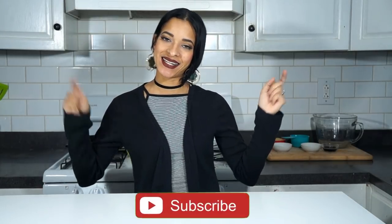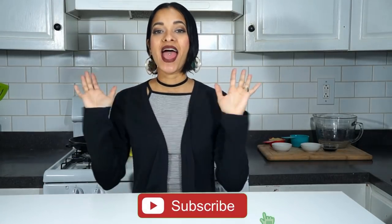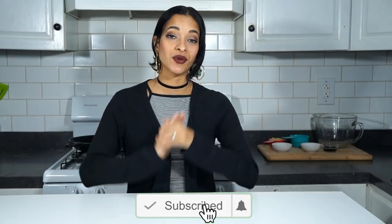Hey guys, how's it going? I'm VeggieRolls. Welcome back to our channel. If this is your first time stopping by, don't forget to hit that subscribe button. The little notification bell will be up next to it so that you'll be notified every time a new video goes up, which is every Monday, Wednesday, and Sweet Saturday. Sweet Saturdays we do some sort of vegan dessert or sweet treat, and I wouldn't want you to miss it. So don't forget to subscribe.